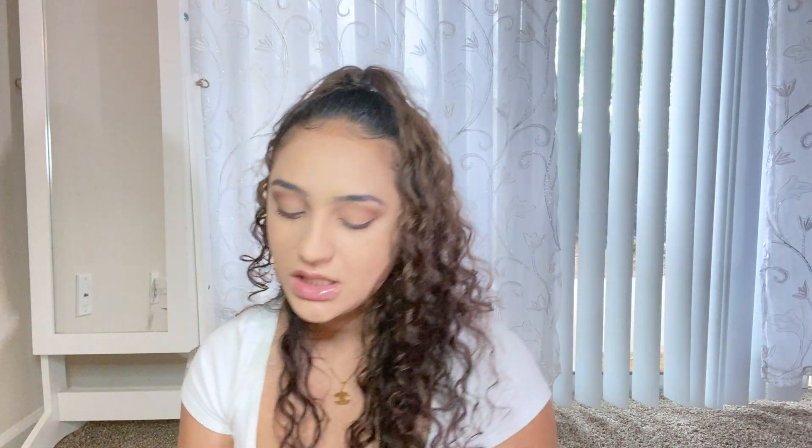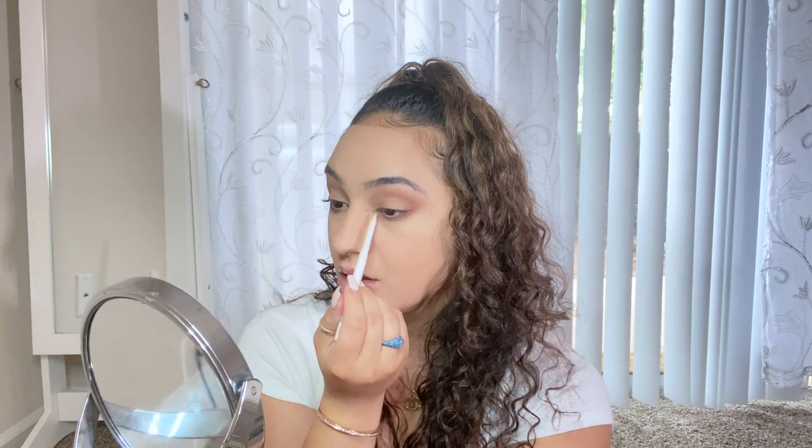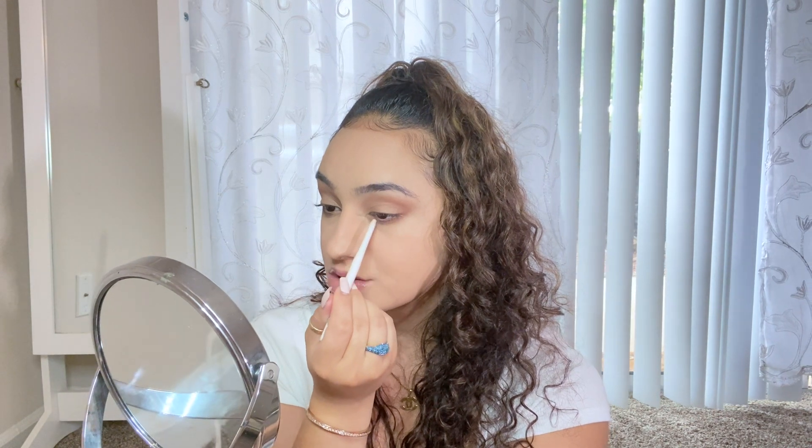I'm using my Farsali jelly beam highlighter — I like to use it for my eyes. Getting some on my ring finger, you can see how pretty it is — it's like a true gold, almost like a gold foil. It really reflects light nicely. I pat that in the inner corner and then blend it onto the lid. The lighter shade should go on after your darker shade or crease color. Then I take a gold-colored eyeliner — actually more of a champagne or sand — and line the inner corner of my eyes with it.